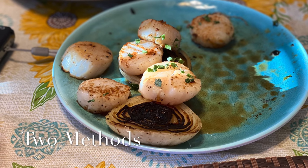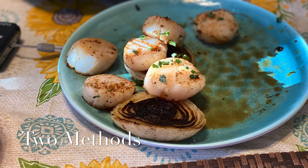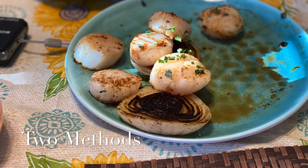Welcome back. Our poll winner was sea scallops, so I'm going to show you two methods today. I hope you enjoy — let's get started.